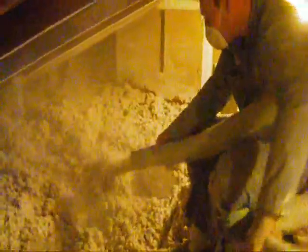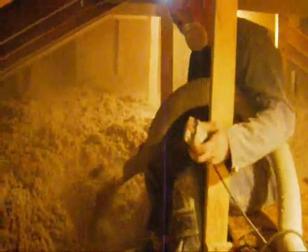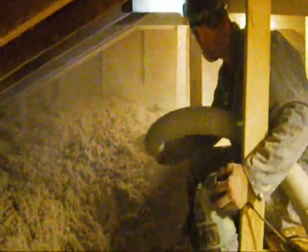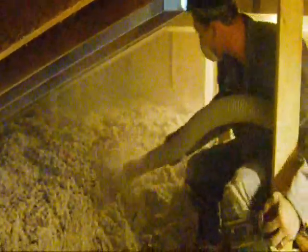Now we're up in the attic and we've done all the air sealing. Now we're blowing in the cellulose insulation. We've got a long hose coming from the truck down on the ground, and Russ has got a controller here and he can turn the flow of cellulose up or down. We're blowing in about 20 inches of cellulose in this attic — it'll be about an R60 insulation value.